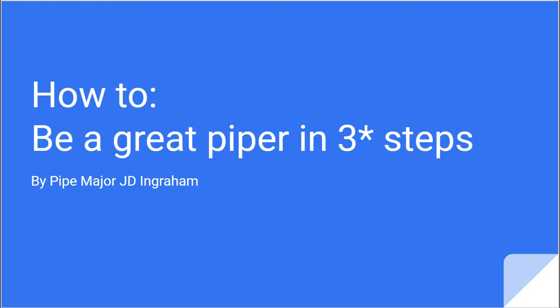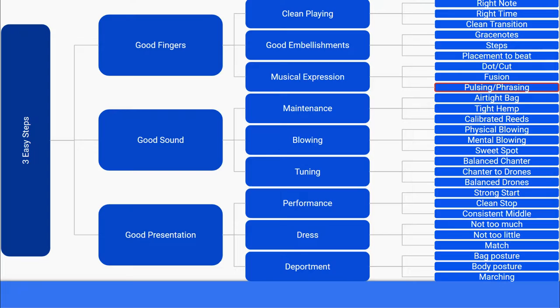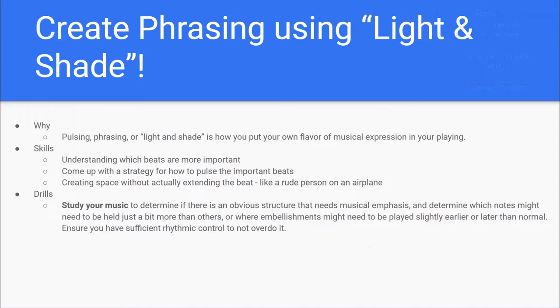Hi, this is JD Ingram of the Charleston Pipe Band, and I want to welcome you to my series on how to be a great piper in three steps. As a refresher, here is the tree diagram for our three easy steps. Stay tuned as we dive into today's topic: Lesson three of three, using pulsing or phrasing to create musical expression.